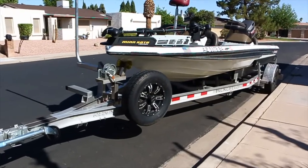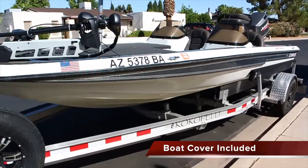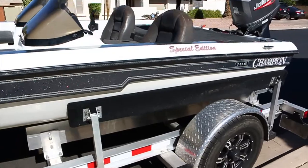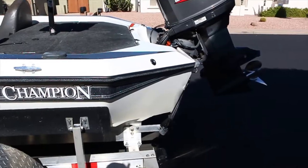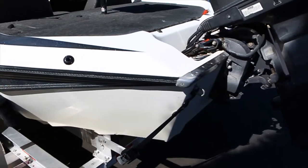Okay, this is the 2000 Champion we're selling — it's the Champion 186 model. One thing to notice on this video as we're making here is the trailer holes and sound shape.